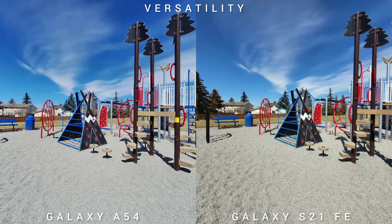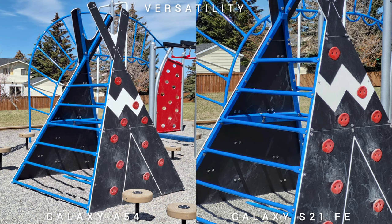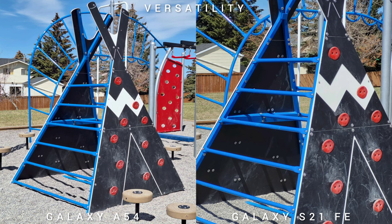Lastly, versatility. Both phones have ultra-wide and wide lenses. Although the Galaxy A54 has a macro lens, the Samsung Galaxy S21 Fan Edition has a dedicated 3x optical zoom and can zoom in up to 30x digitally.